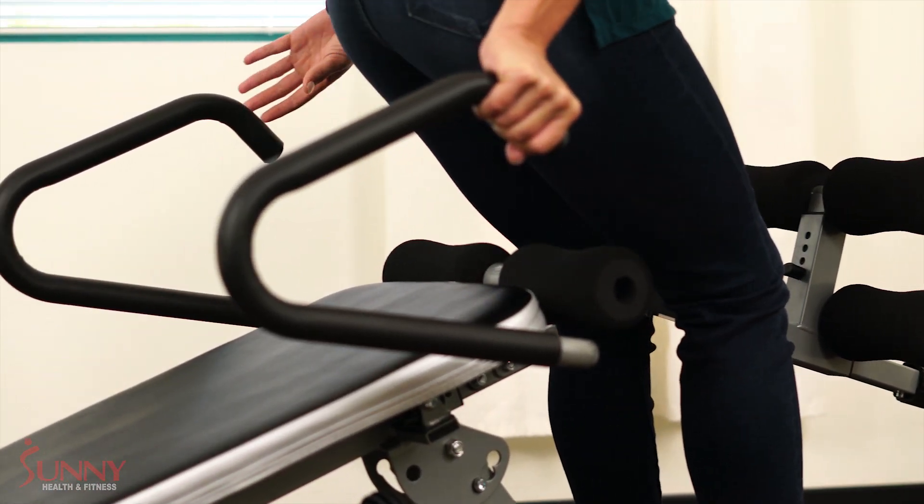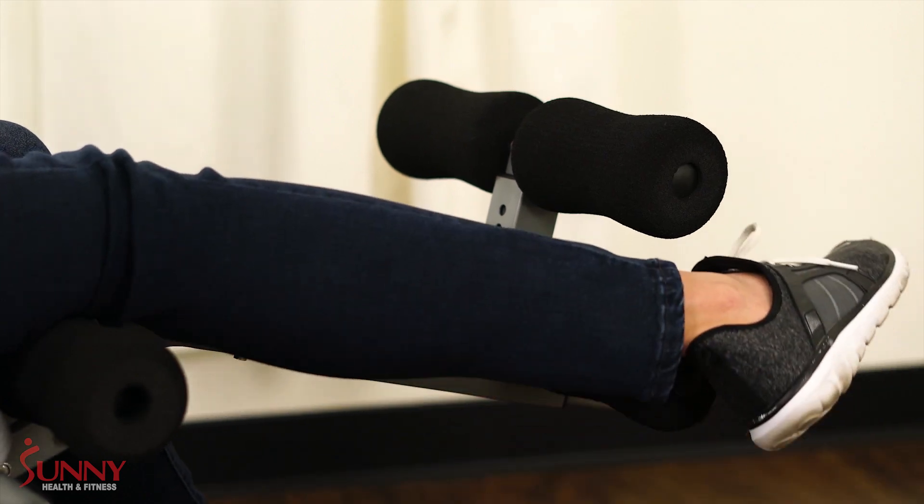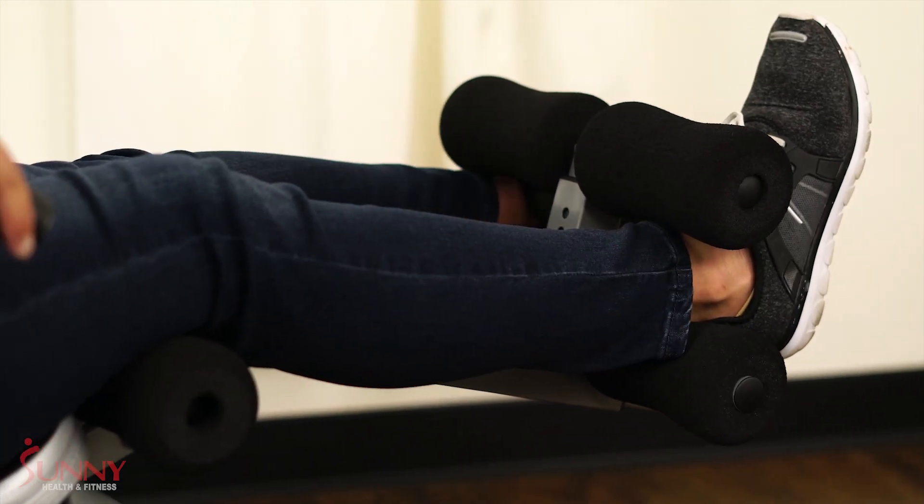Simply step over the leg extension bar and use the handlebars while you slowly sit down. Place both ankles in the adjustable ankle supports and lay back.